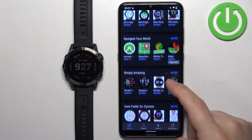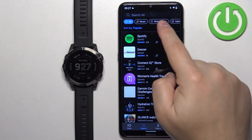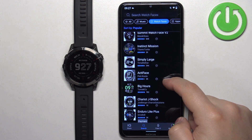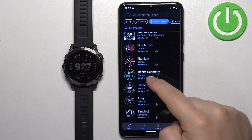Now we can scroll through the categories of watch faces and apps and look for something we like. I'm just going to tap on search and select the watch faces category to narrow my search only for watch faces. Now we can scroll through the list to find the watch face we like.